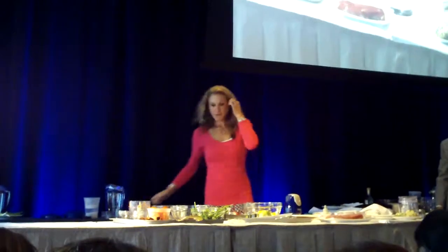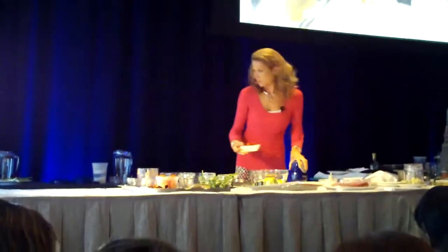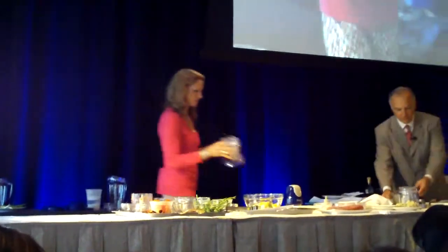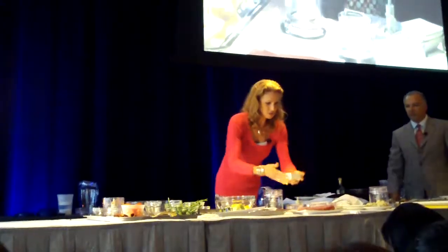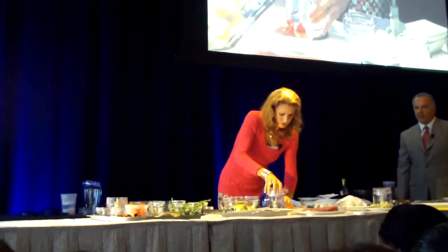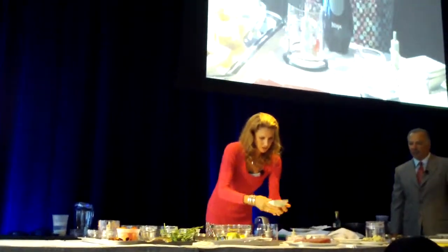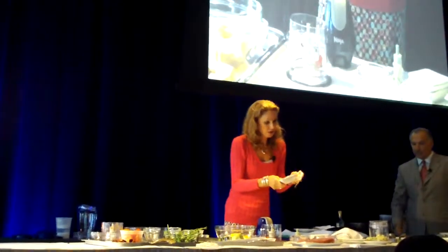I've got mango chutney that's already prepared, and this looks like a scotch bonnet — or you can use a habanero. It's another spicy dish. I'm just gonna get that right in there and then the prepared chutney, which you can find everywhere.